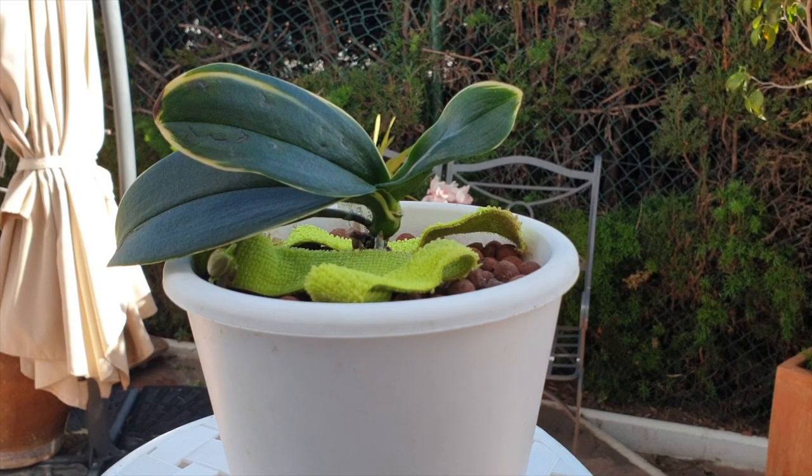I cannot at this point say exactly that it affects all orchids. So far only this phalaenopsis has shown signs and symptoms. All my other phalaenopsis are absolutely fine. All my other orchids — the cattleyas, the dendrobiums — they are fine. So it may have something to do with the structure of the orchid, or how it grows, in combination with the alcohol.